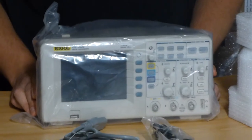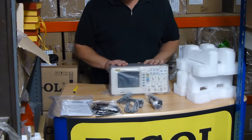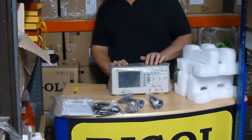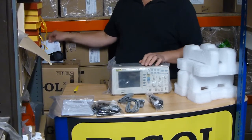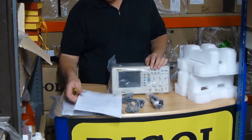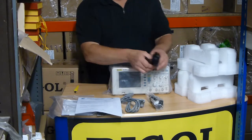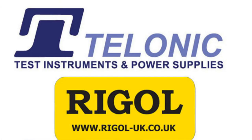If you need any more details please go to Regal-UK.co.uk. If you buy this from Tolonic Instruments you're going to get the pre-delivery inspection that we do. This includes a firmware check and electrical safety checks as well. We'll also throw in the UK mains lead. Thanks for watching.